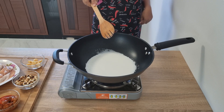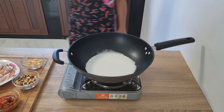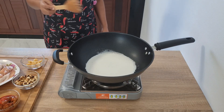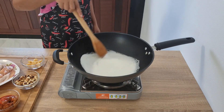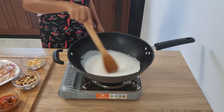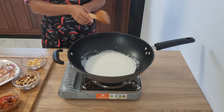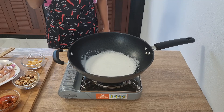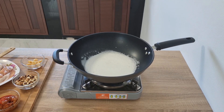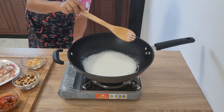That's going to be brought to the boil and we're going to be doing pretty much the same as what we did with the Penang — bringing this coconut milk to the boil and then adding the Massaman paste. It takes a couple of minutes for the coconut milk to come up to the boil.